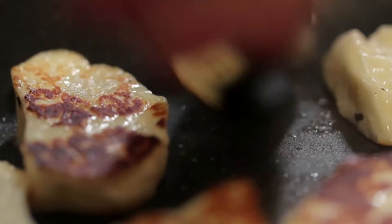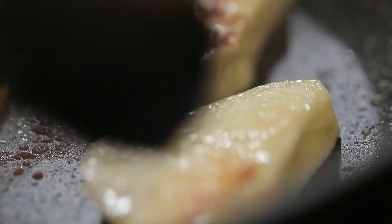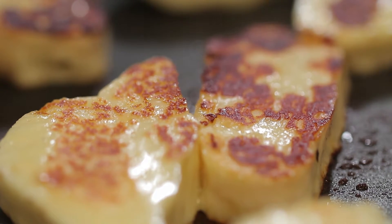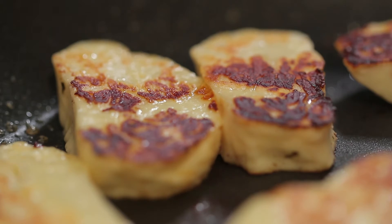The fat comes from the ewe's milk and the goat's milk, which is around 20% of it, and lifts the flavour and gives that long lingering aftertaste that only goat's milk can give.